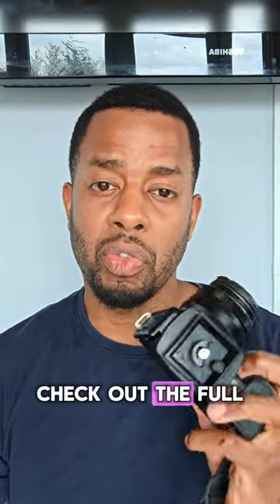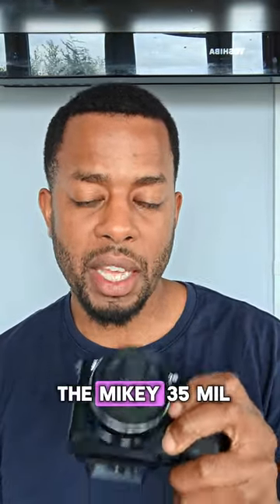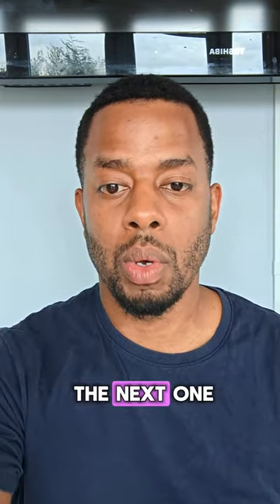If you like this video, check out the full video I did on the Mikey 35mm f1.7. Like and subscribe and I'll see you in the next one.